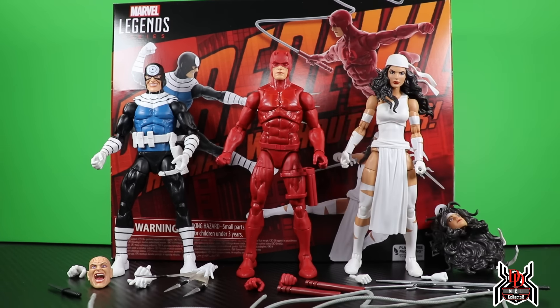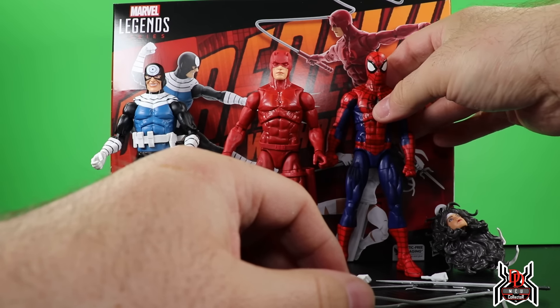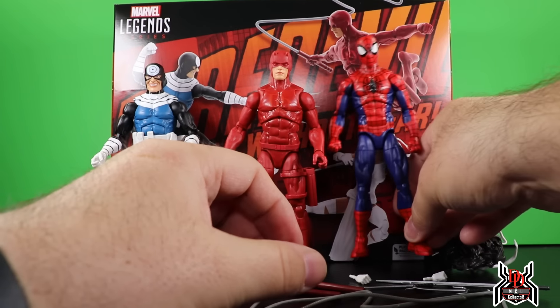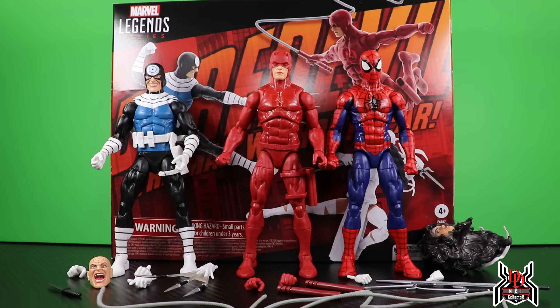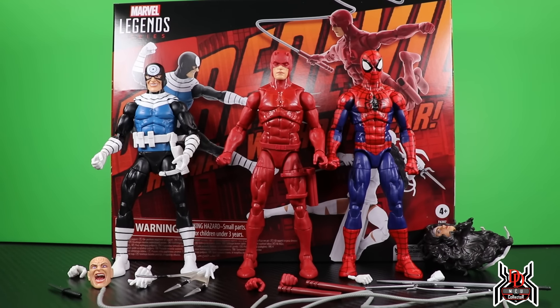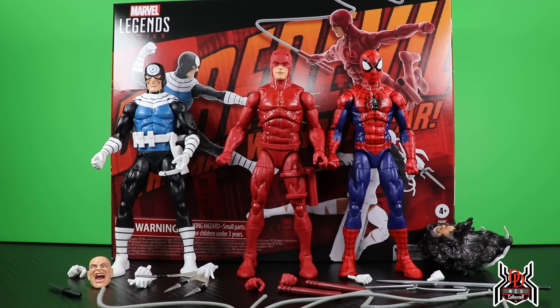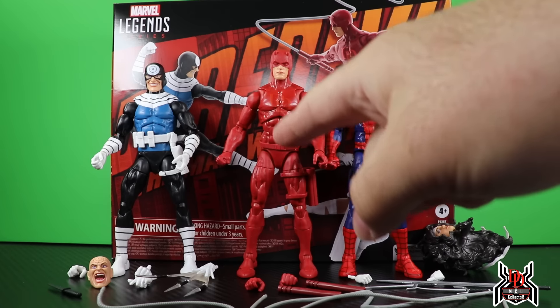Having it in hand, I couldn't pinpoint what looked weird until now. The proportions actually don't look off in hand. With images it looked like his head was too big and the body was small, but the body is definitely the Renew Your Vows Spider-Man. Every time somebody put this figure next to the Daredevil figure size-wise it didn't look right — Daredevil looked significantly shorter than Spider-Man. The reason is the head on Daredevil sits lower on the neck than the Spider-Man figure.